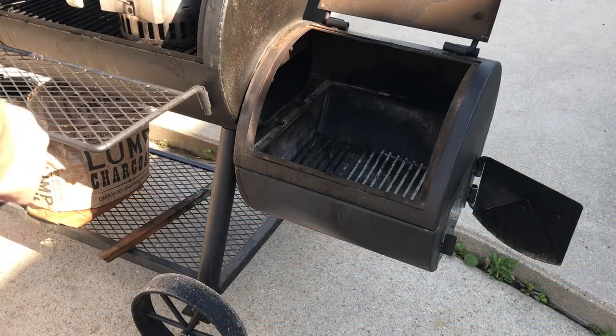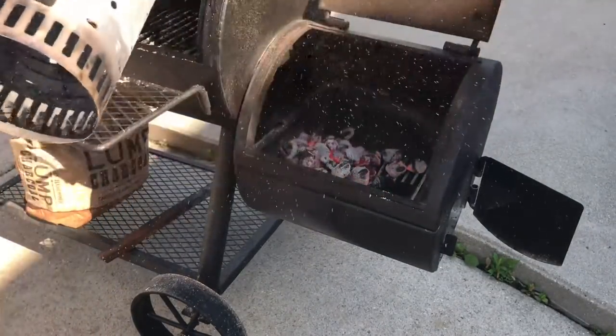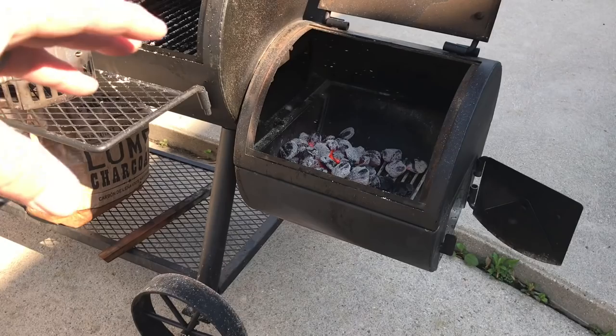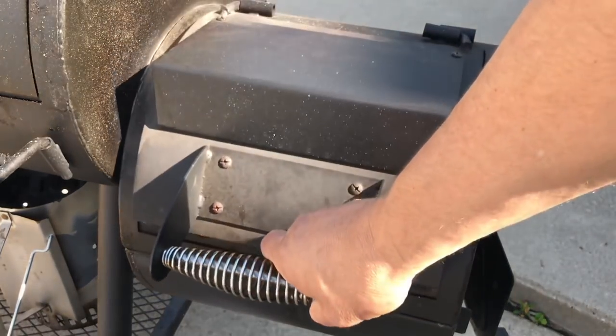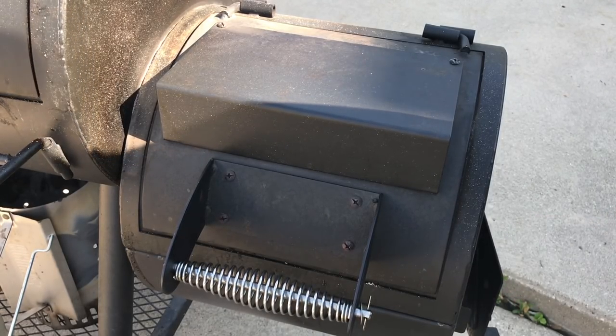Let's fire up the Oklahoma Joe. I always start with a bed of charcoals, then add the wood. We're going to be using cherry wood and some apple wood. We've got a good burn going — let's close this down and bring the temp up to about 250 to 275 degrees.